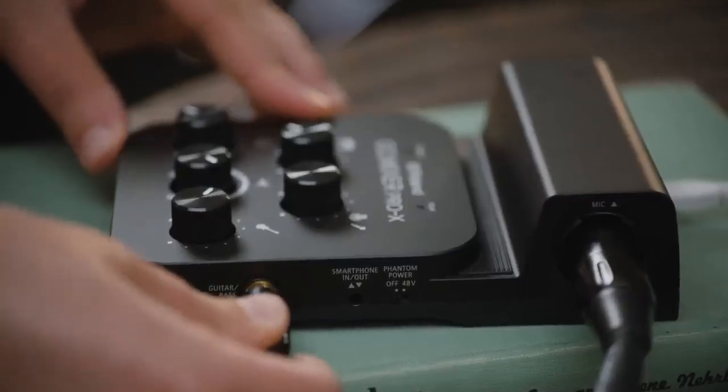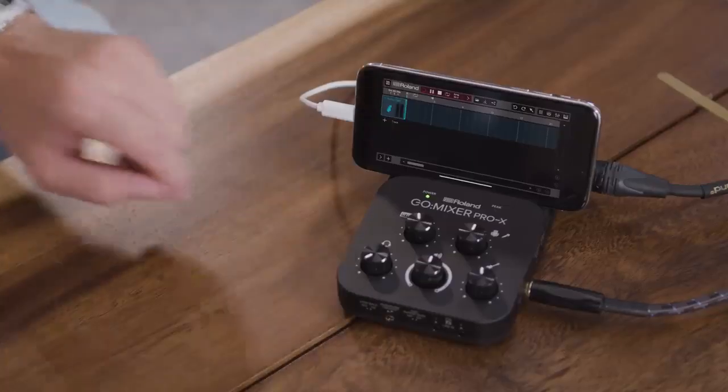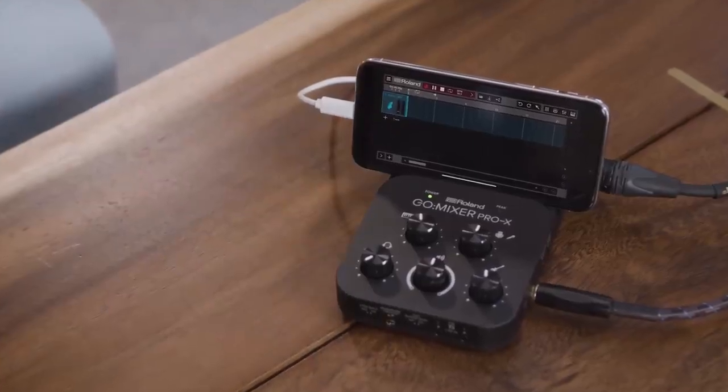Once you're plugged in, you can connect to your favorite streaming or recording platform. And that's it! We can start streaming high-quality audio whenever we're ready.